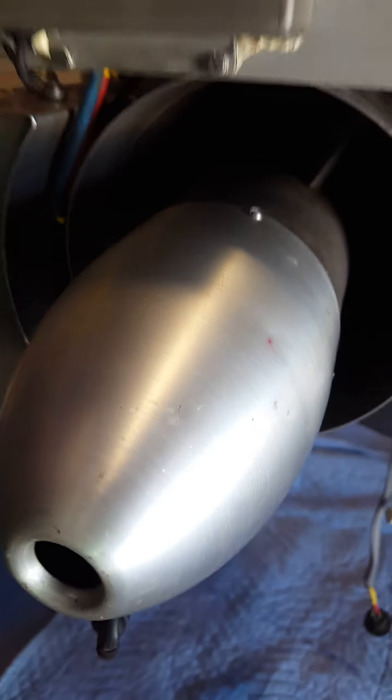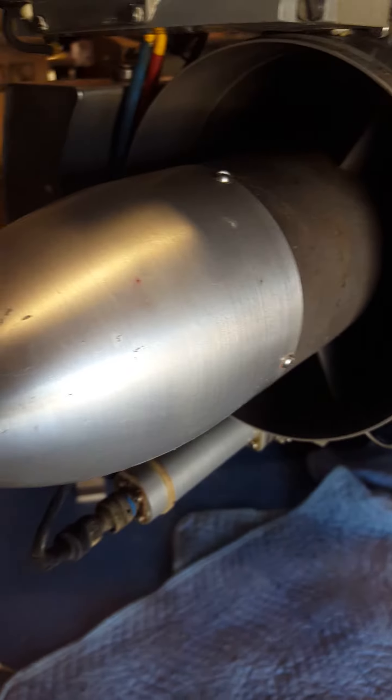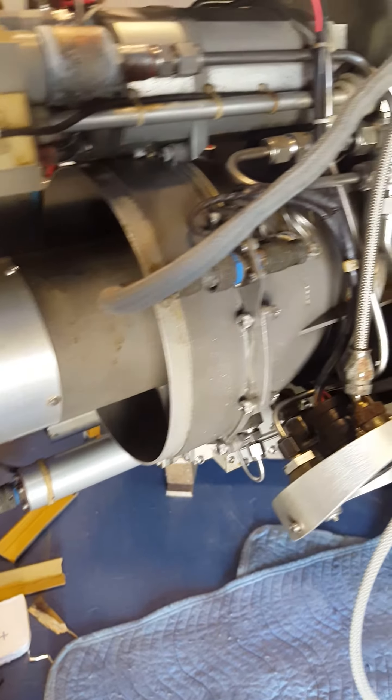This is the alternator. It houses a 24-volt self-exciting alternator, so all you have to do is plumb it directly to 24 volts and it will supply voltage.